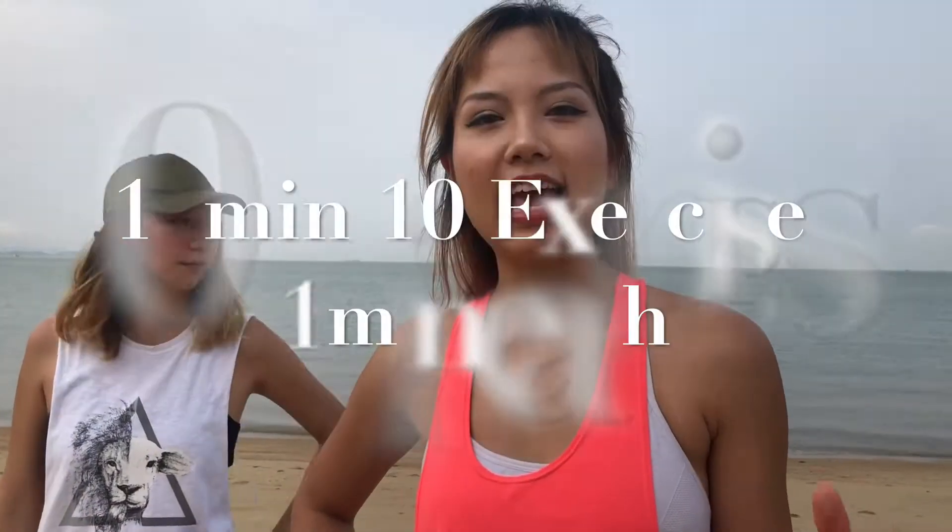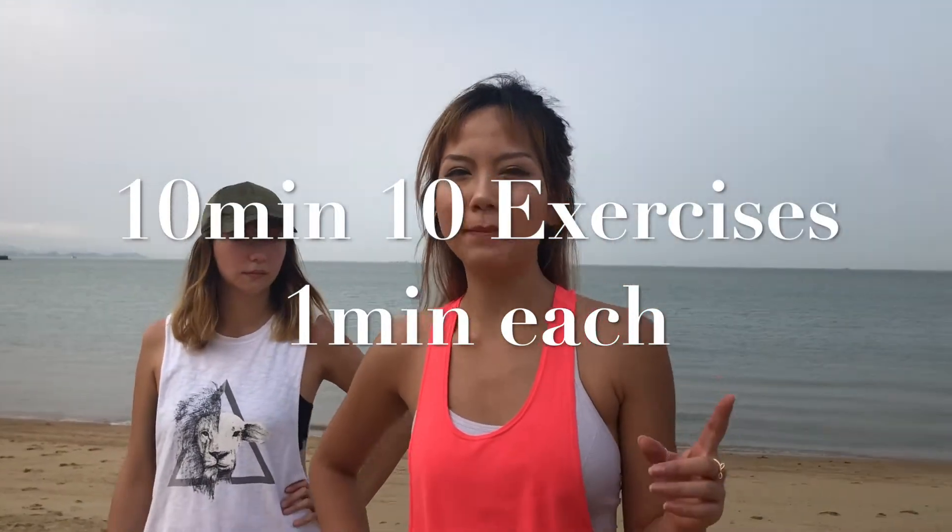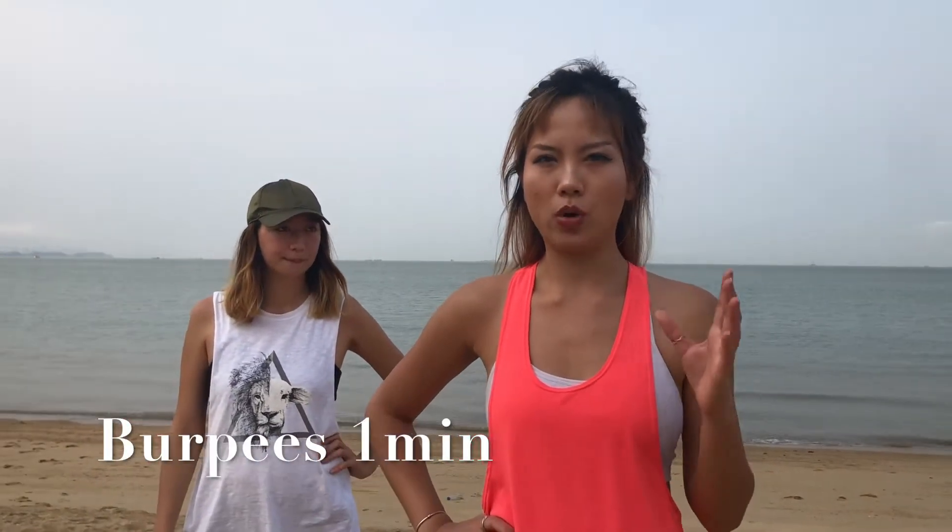Today we're going to do 10 exercises. Each exercise, 1 minute. The first one, we're going to choose burpees to warm up.